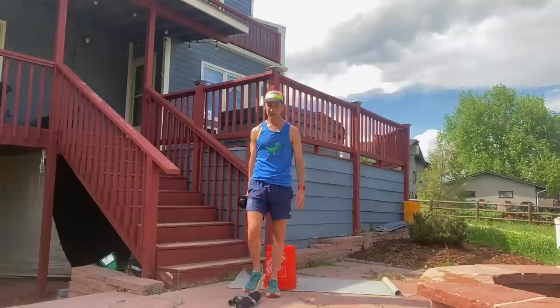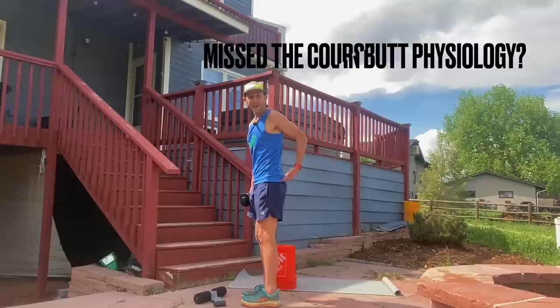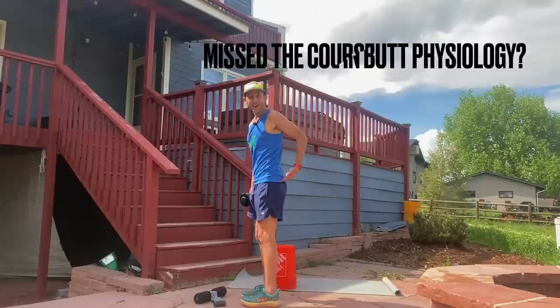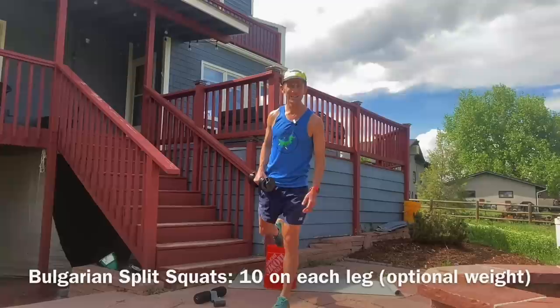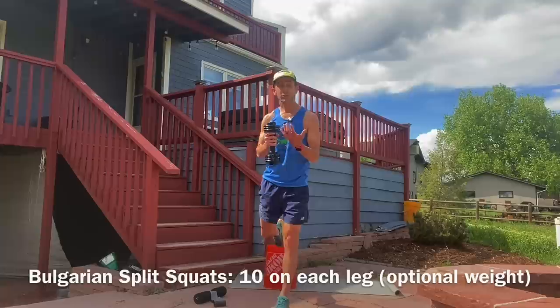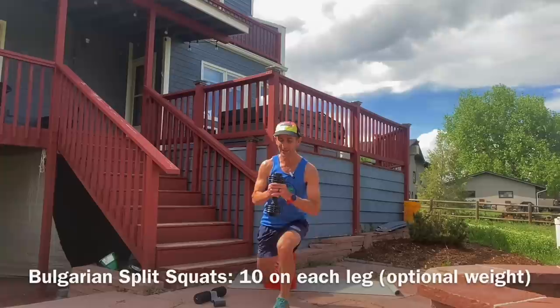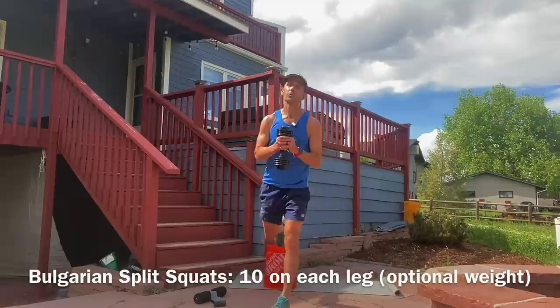This is Bulgarian split squats — another one of those exercises every runner should be doing, even though they're going to make you sore. It's so odd how this works. I don't truly understand the physiology of why, but it makes you sore right here on the glute muscle, even though it feels more like a quad exercise when you're doing it. So one foot forward, other foot on top of the platform. I use a weight, but you don't have to. You can use a kettlebell up to 50 pounds for the really strong folks out there. Do 10 of these. We're not looking to be great at strength — we're looking to be great at running, and this supports it.